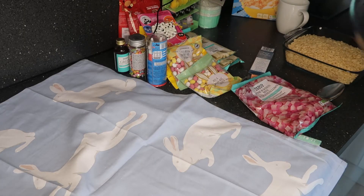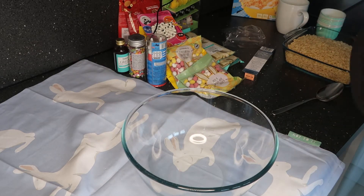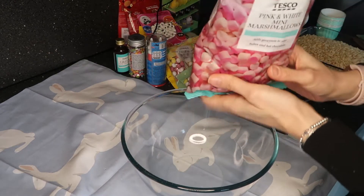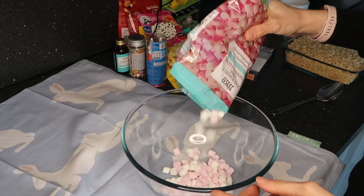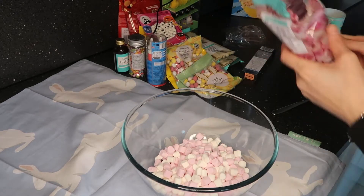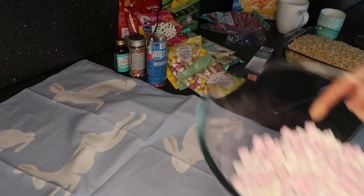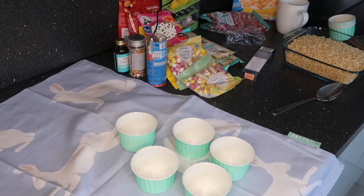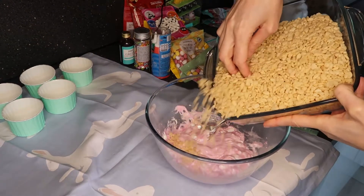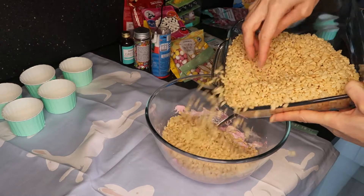I'm going to start off firstly with these easy yummy marshmallow crispy rice cakes. I've just emptied the rice cakes into a bowl separately and I'm now adding the marshmallows into a bowl. It depends on how many you're making — I just wanted to make three for the purpose of this video. I'm now going to pop the marshmallows into the microwave for about 40 seconds until they go all gooey.